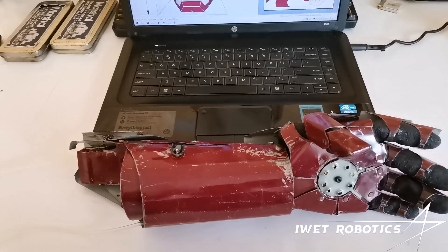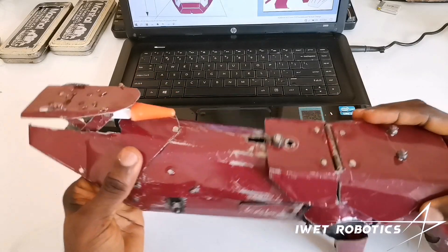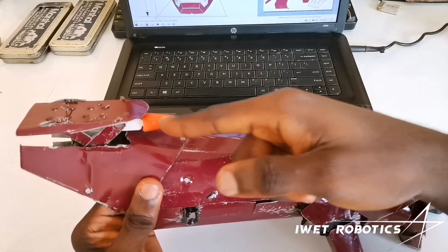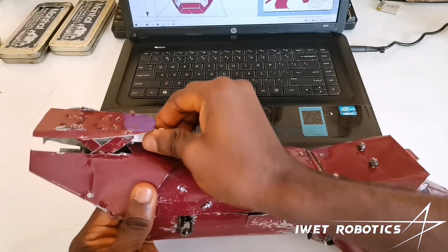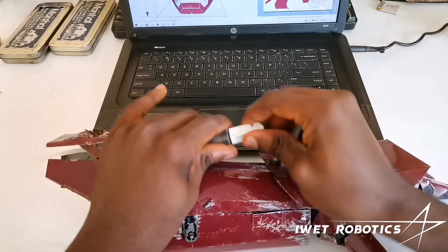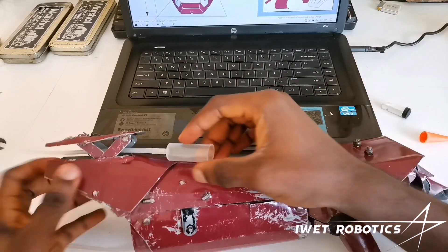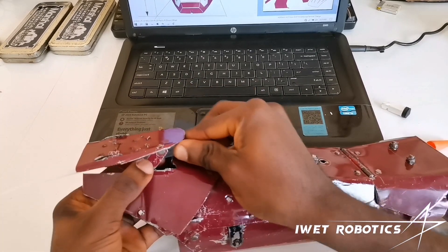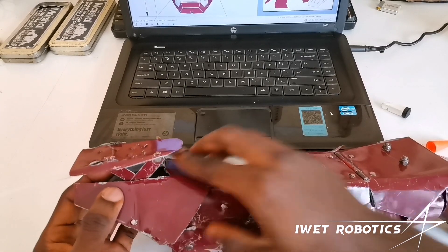Yo, what is up guys! So this is my Ironman Gauntlet that I built over the past few months. I guess you guys have been wondering how the rocket launcher mechanism is able to move up and down. In this video, I will show you guys how the rocket launcher is able to move up and down — the mechanism that makes it possible and how you can also implement it in your own designs and builds. So let's dive right into it.